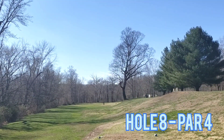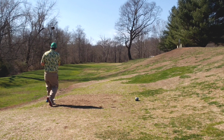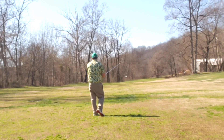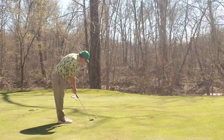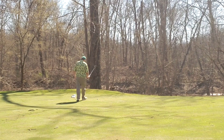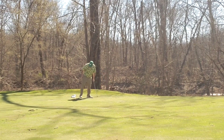Jumping right into hole eight, par four straight away. River up the left side. Just tee it high, let it fly, play my standard cut back — end up right out into the short grass. Great start. Mid-iron approach, I finally get one right. End up right pin high on the short surface. Give myself another look at birdie down the hill, swinging right to left, just holds out there. But tap-in par — great thing for an amateur. Great hole. Moving on.